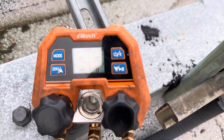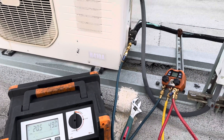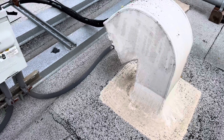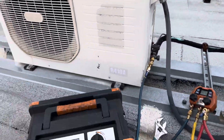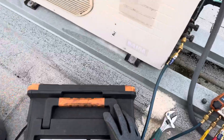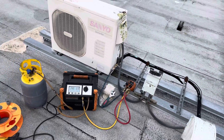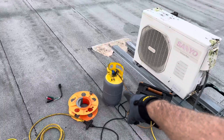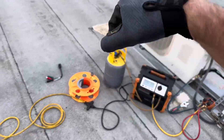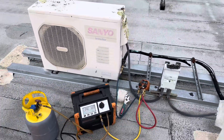Look at that - negative six. That's pretty much it for recovery. You get big units, you've got to pull 60, 50 pounds out - you need big tanks, you're going to be there all day. A lot of times you've got to cool the tank off - put it in a bucket of ice, or get a sub-cooler, a bunch of coiled up copper, and put that in water or ice water. This is just a basic little recovery.